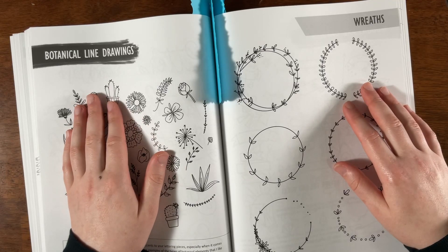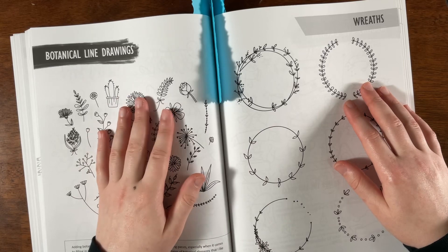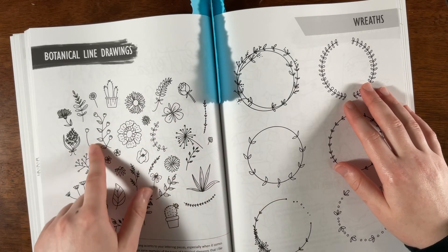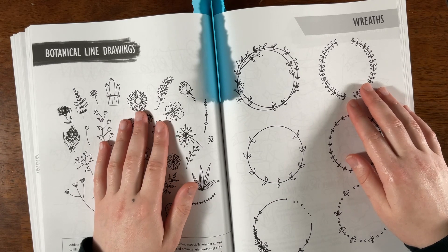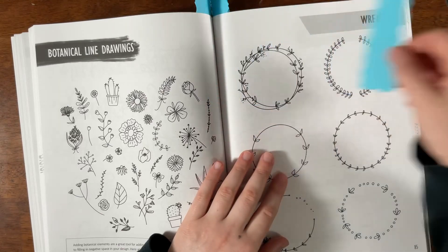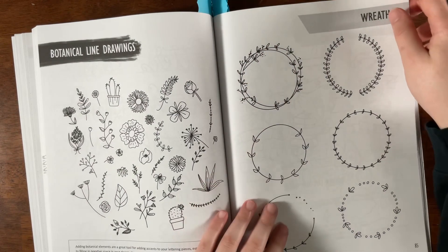Here's something fun — botanical line drawings. Even while learning hand lettering, you can start learning to draw these simple elements, though it might be a little difficult if you don't know how to draw yet. You could print them out or use a light box. I think drawing and writing go hand in hand. I really like the wreaths too — very cute.